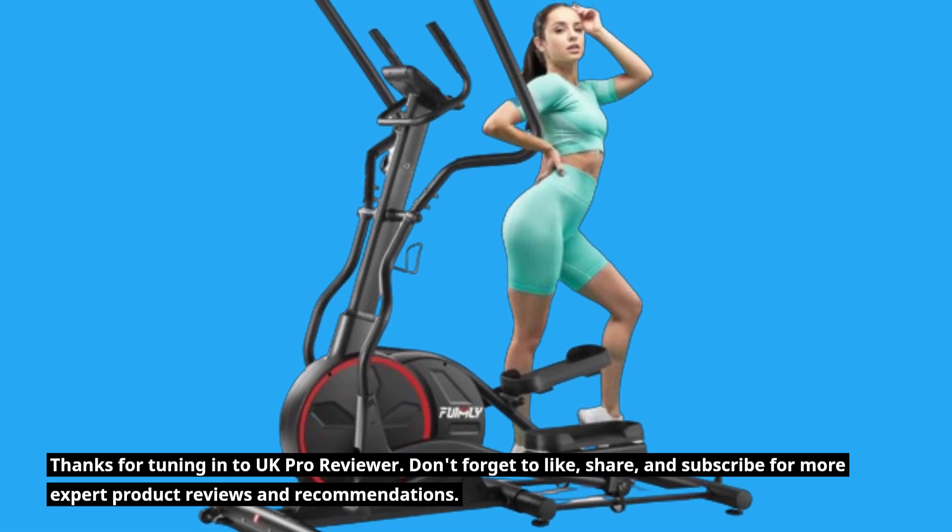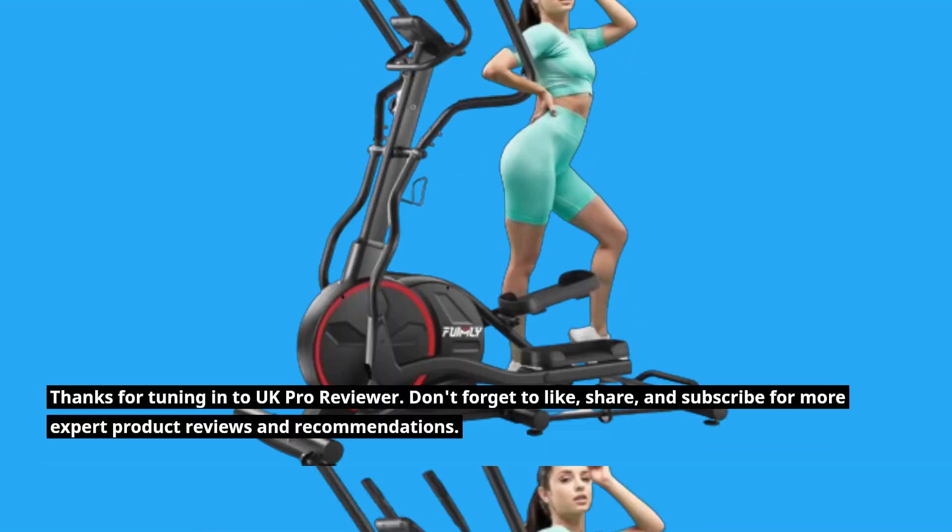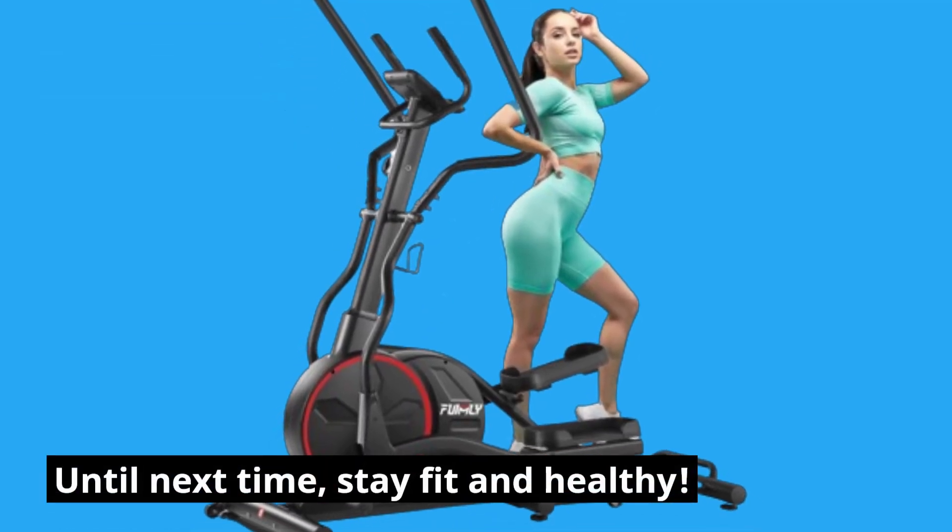Thanks for tuning in to UK Pro Reviewer. Don't forget to like, share, and subscribe for more expert product reviews and recommendations. Until next time, stay fit and healthy.